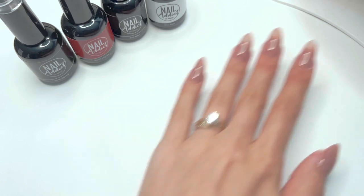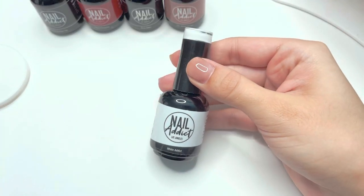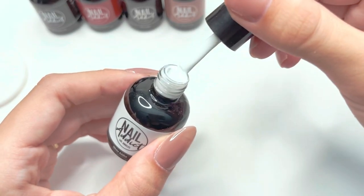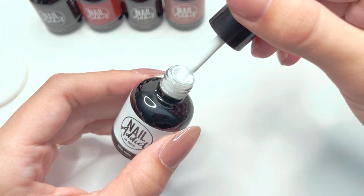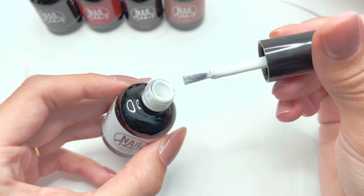After curing, I'm going to take the color White Addict and use it for my french tip nails. Here's a little close-up of the gel polish color along with the brush, since I didn't show that in the earlier portion of the video.